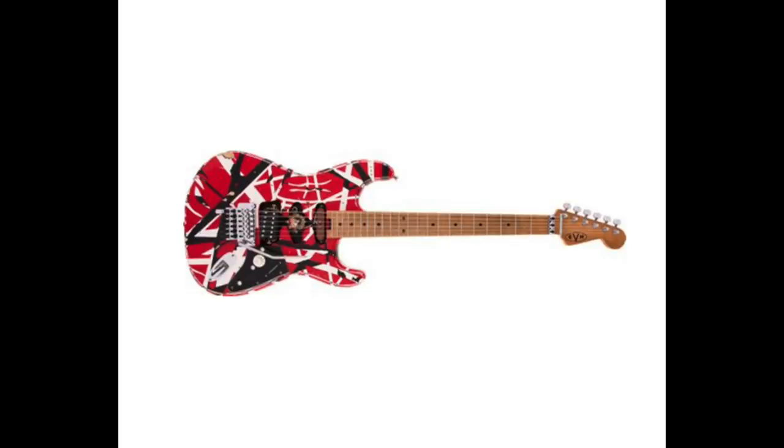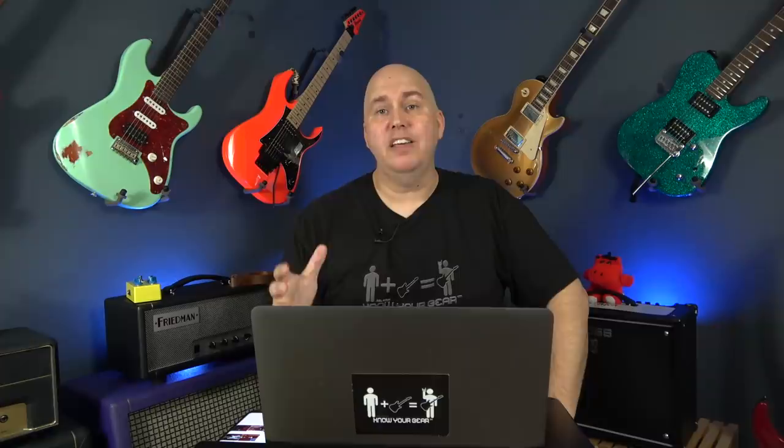The other guitar that stuck out for fun was the EVH Stripe Series Frankie. This is made in Mexico for about $1,700. Keep in mind, the first ones retailed at $25,000. This one's made in Mexico and isn't to that level of detail, but I think this is an attempt to give more players access to that guitar. For years, decades, players have been recreating this guitar, and it's nice to see it as an EVH-branded product.